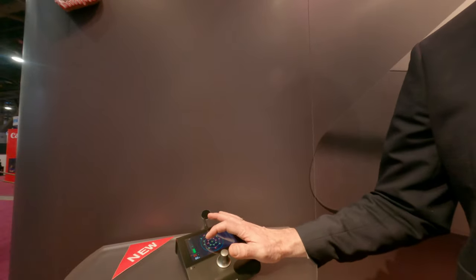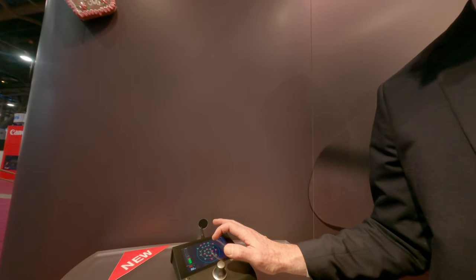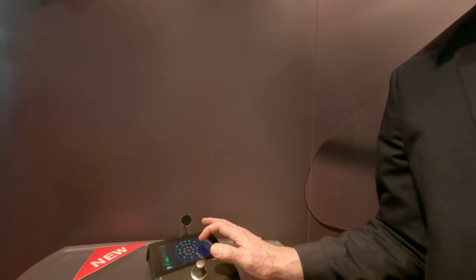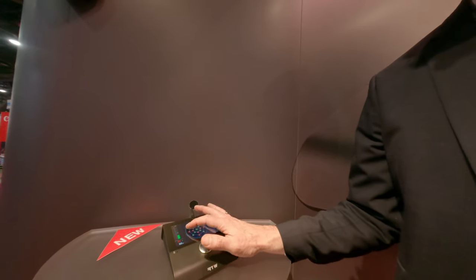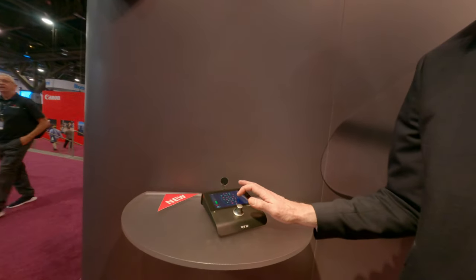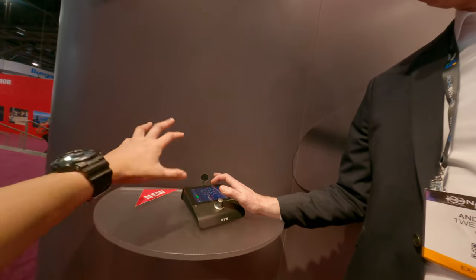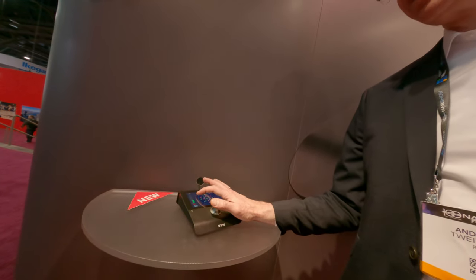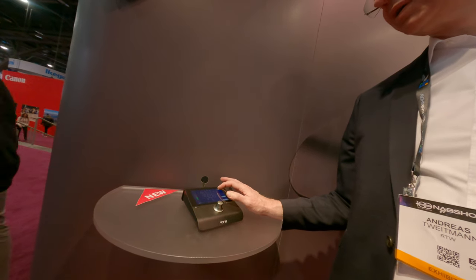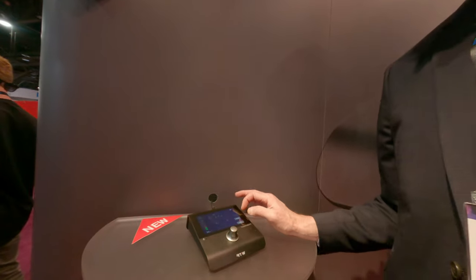When you have Dolby Atmos like this, or you want to listen to a specific 5.1 or 7.1 area — you can mute specific channels. You can also have presets, so that's a nice feature. You can create your own preset — for example, this here is a preset.